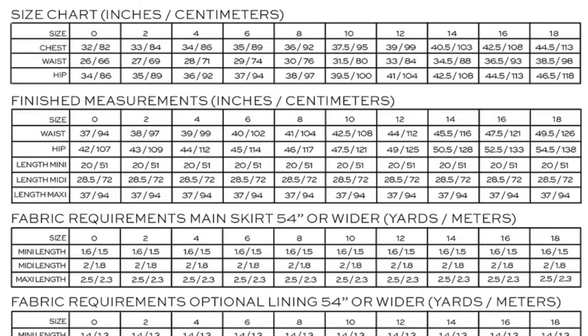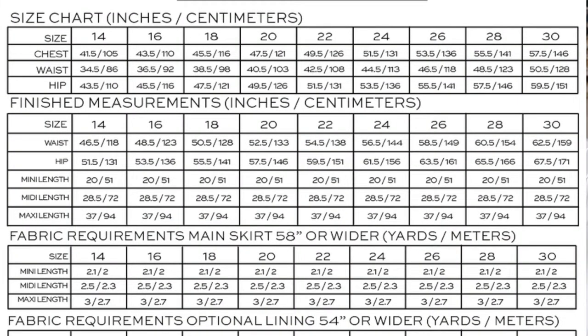There are two size ranges for the pattern. It comes in sizes 0 to 18, for waists of 26 to 38.5 inches and hips of 34 to 46.5 inches. Then it comes in sizes 14 to 30, for waists of 34.5 to 50.5 inches and hips of 43.5 to 59.5 inches — so there's a little overlap and a great size range overall.